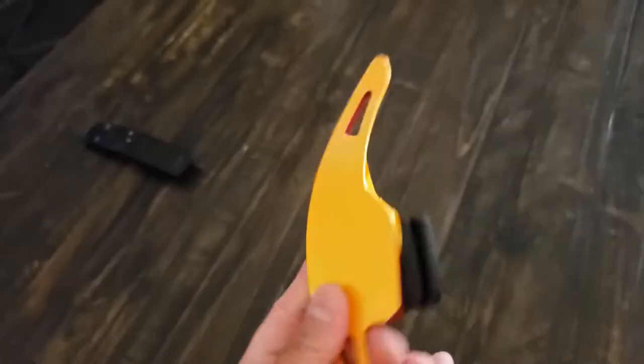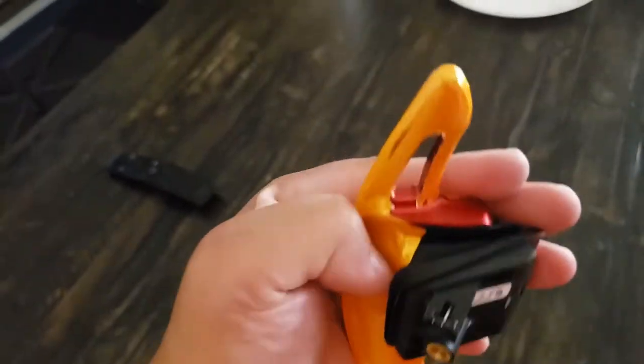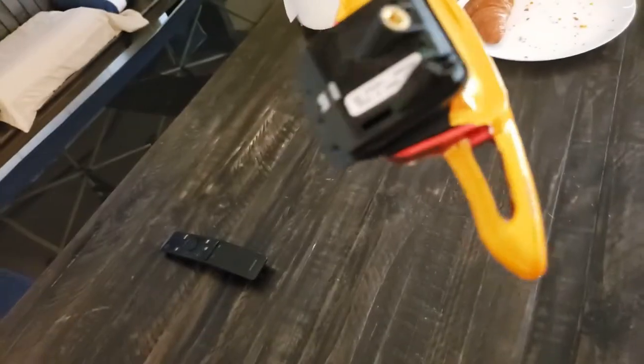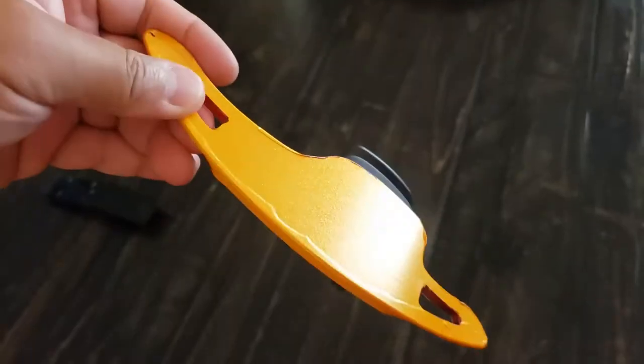Quick recap on what I did here. So I tried to wrap this yesterday. There's an extender on it and that's the bottom part. I couldn't get that to wrap correctly and overall I'm not very happy with it.